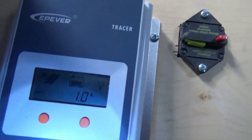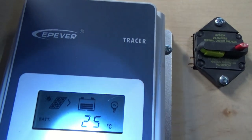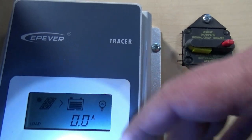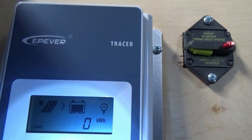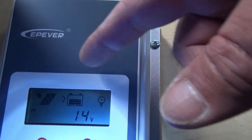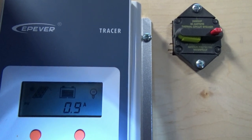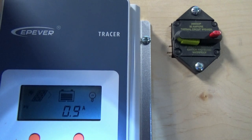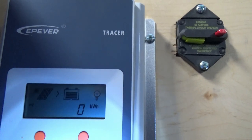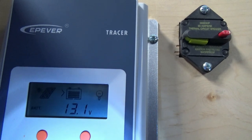The solar controller is telling me it is daylight and providing power to my batteries — it is charging. I have no load, and the solar panels are producing 14 volts and about 0.9 amps. Right now I'm sitting in the shade and it's producing 0 kilowatts an hour. My batteries are at 13.1 volts.